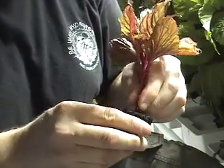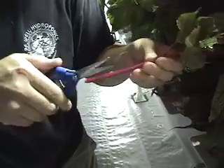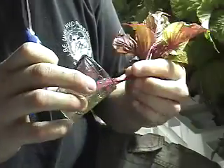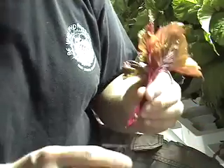Insert the stem until it stops. Let's see that one more time: cut, remove large leaves, cut at a 45 degree angle, dip, and insert.